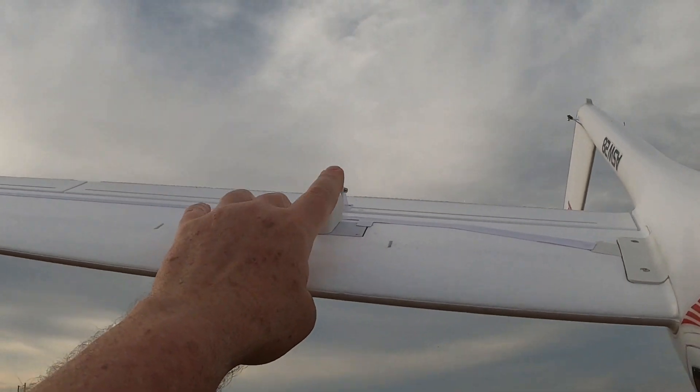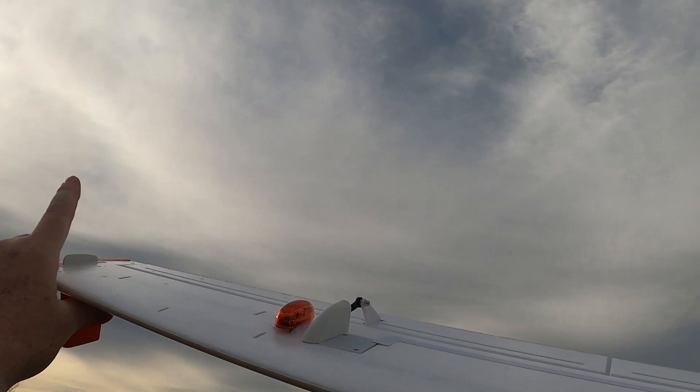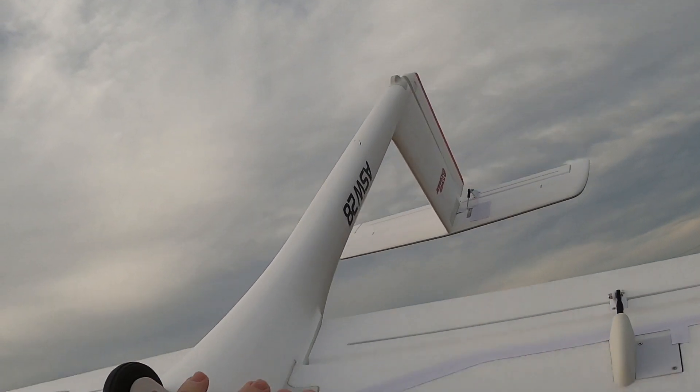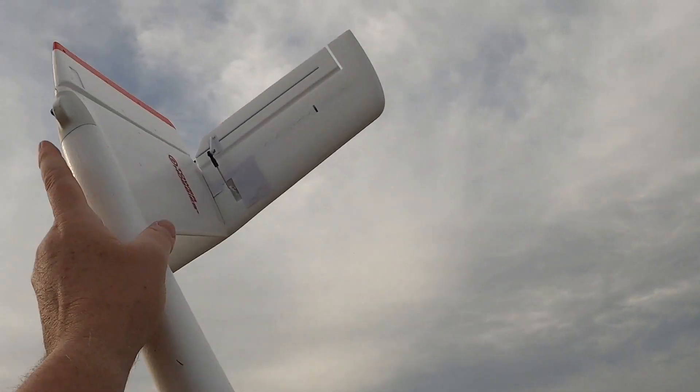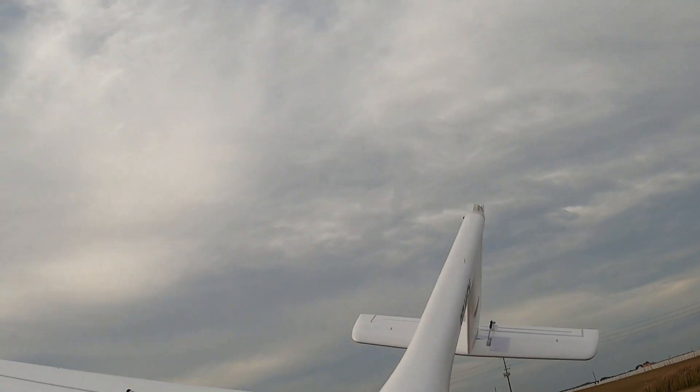The aileron and flap servos are all protected — you've got hard plastic skid plates, hard plastic joiners where the wings come in. Skid plate back here too, so you could land her on a runway — though of course that's going to mar it up.